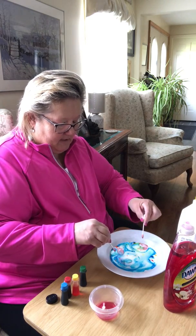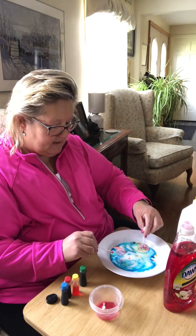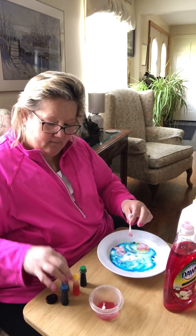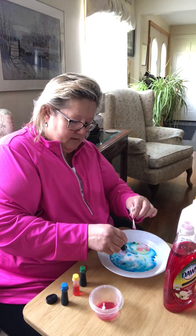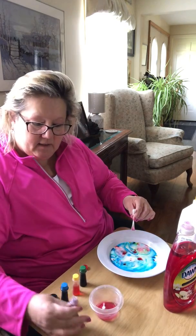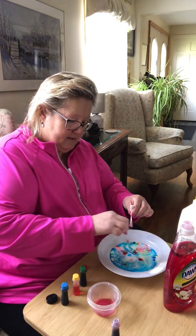Oh hey look, I made green! How do you make green? I mixed yellow and blue and it makes green. I'm going to make green again and I will get a new q-tip and see what happens.